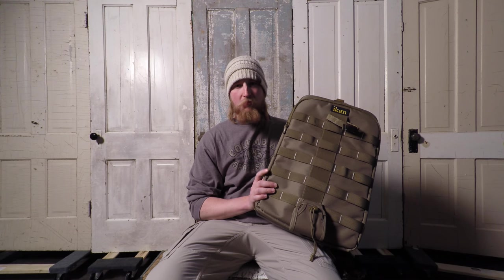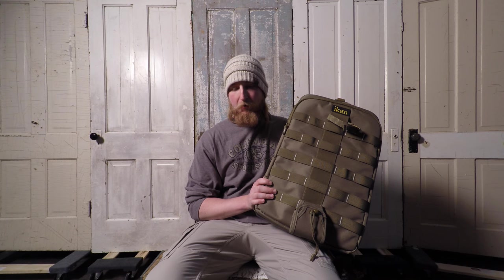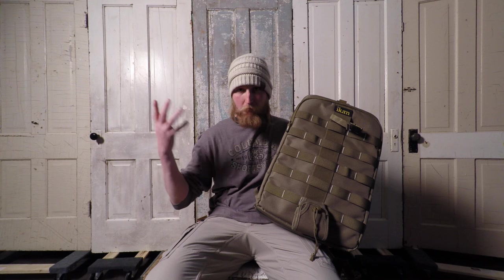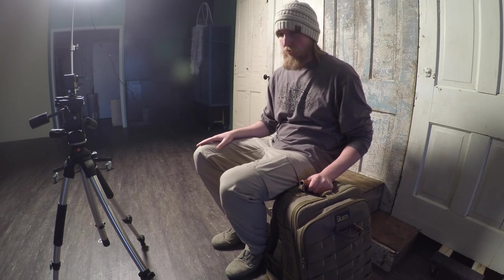I get a lot of my gear off Amazon also, but Amazon had this bag too, though it was still up at around the $160 range, I believe. The date is March 2016, by the way, so if the price fluctuates, that's just what I paid for it during this time. The reason I went with this bag was that it was in my price range — I wanted around the $100 mark for a nice backpack.